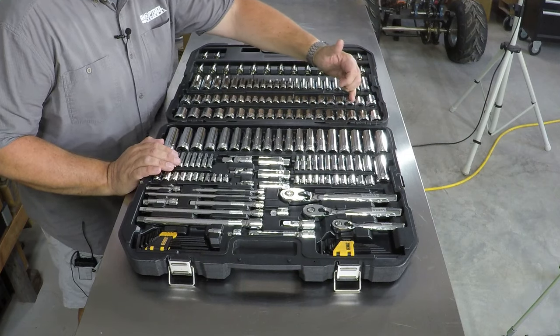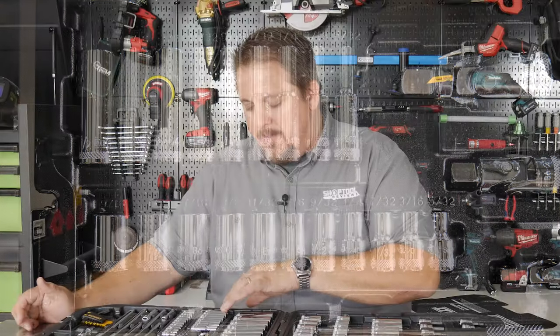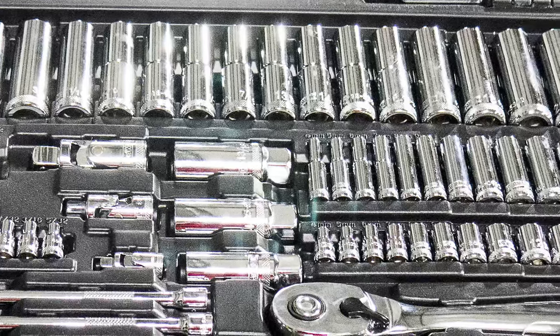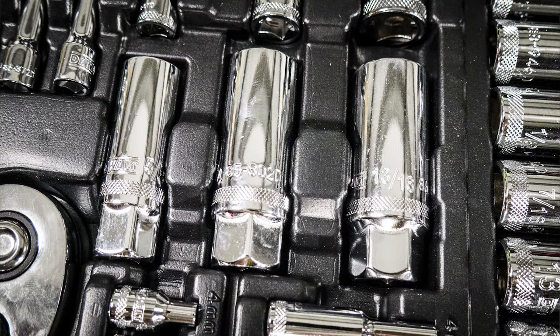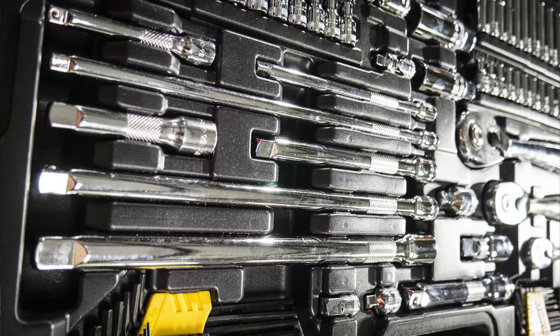We get into the deep well side of things in the half-inch drive, then down into the quarter-inch drives. Again we've got quarter-inch metric and SAE — in SAE from 5/32 all the way up to half inch in both deep well and shallow well sockets. On the metric side we've got everything from 4 millimeter up to 14 millimeter in shallow and deep well on the quarter inch. It also has three different size spark plug sockets, universals for quarter inch, 3/8, and half inch, plus extensions in all three drives.